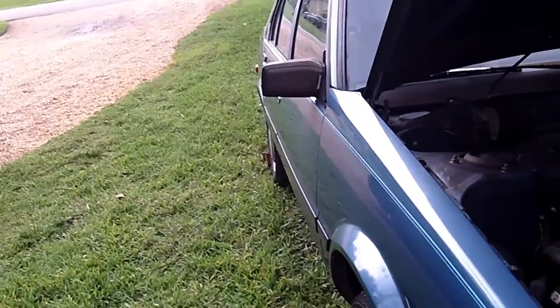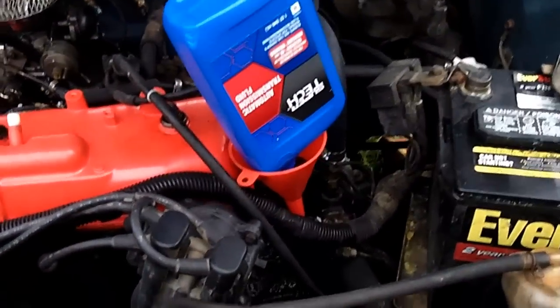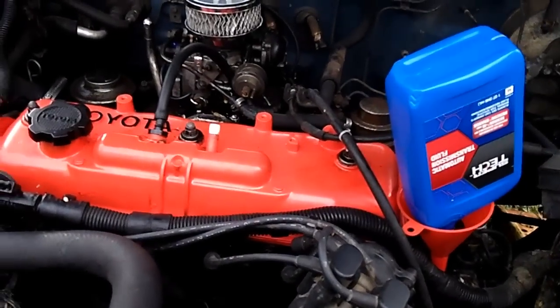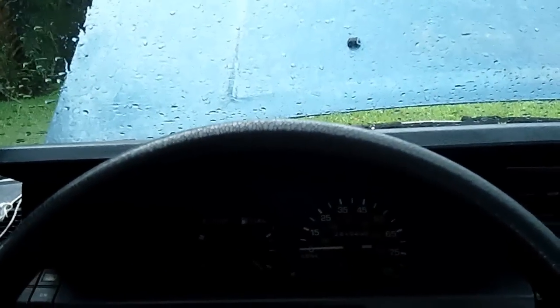That's the second quart in — no leaks. I'm going to take it down off the ramps. Not going to start the engine yet — I'll take it off the ramps, let it settle into the pan for a few seconds, then check the level and add whatever is necessary from the third bottle. After that we'll start it and cycle through the gears.